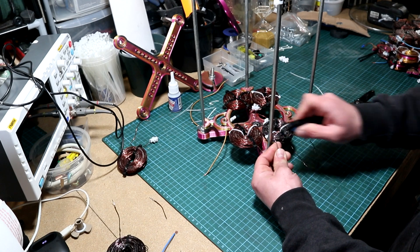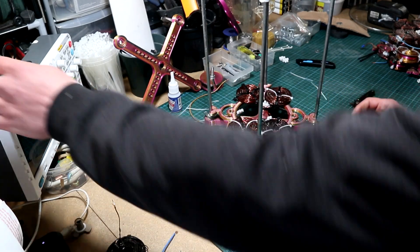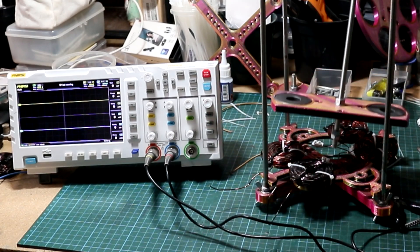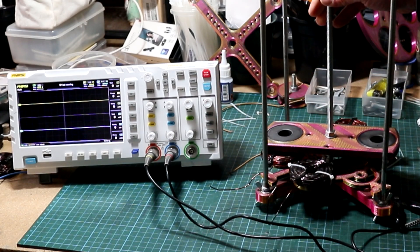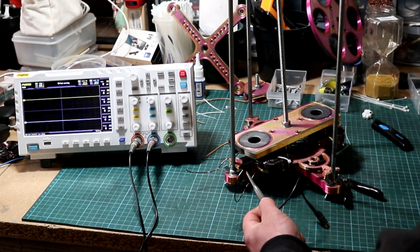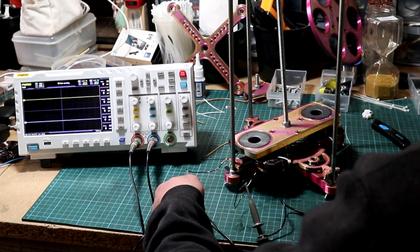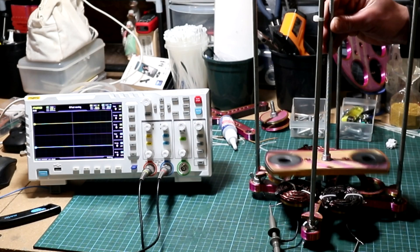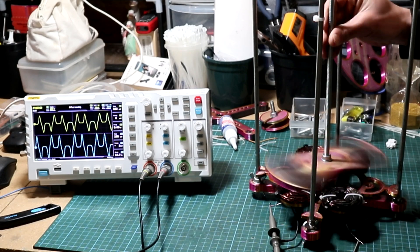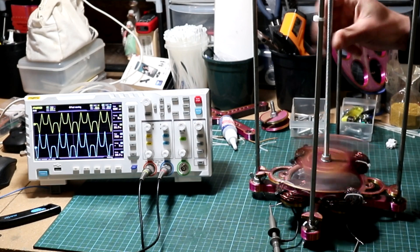Then grab the generator frame and place the stator on it. Scrape the ends of the two coils with a box cutter — you can also attach some wire at this stage to make things easier later on. Bring the oscilloscope, grab the new rotor with the two magnets and insert it into the generator frame — make sure it spins freely. Connect two probes from the oscilloscope: one for phase one and the other for phase two, with a common ground. When we turn it, we can see the two phases are 120 degrees out of phase. We have successfully created two-phase output.